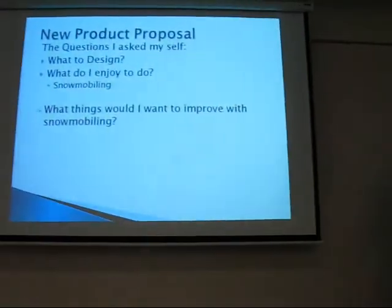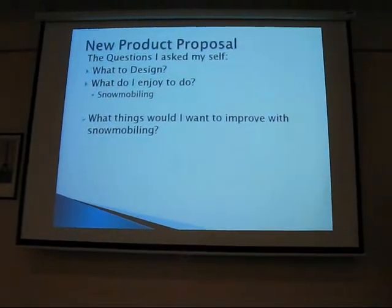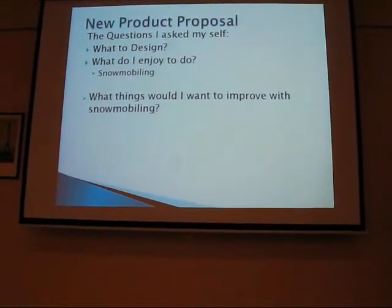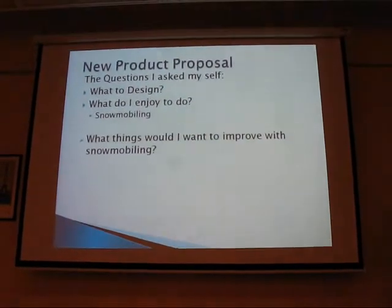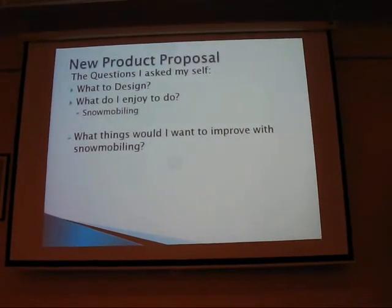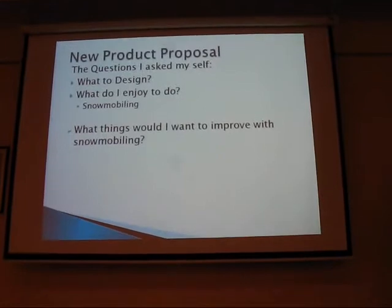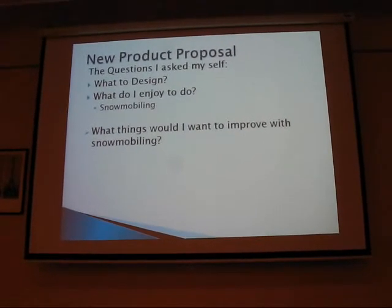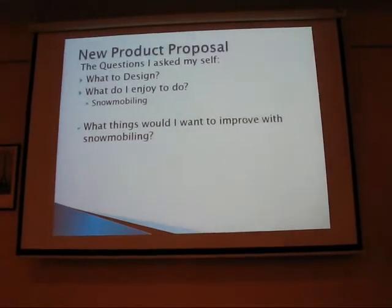One of the things I asked myself at the beginning of this project was: what did I want to design? So then I asked, what do I like to do? And I like snowmobiles. Where I'm from, you have snow for about three months — it stays on the ground all the time, so we do a lot of snowmobiling. I thought about what I would like to improve on snowmobiles, and we get to a lot of road crossings.